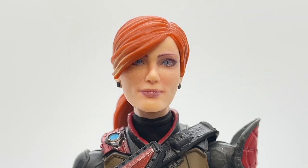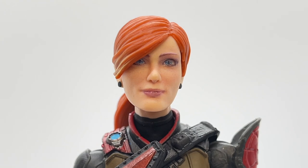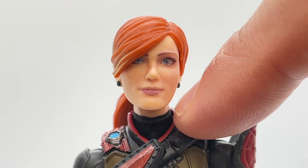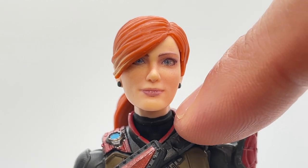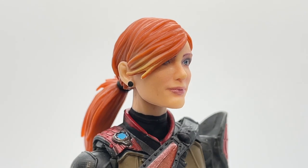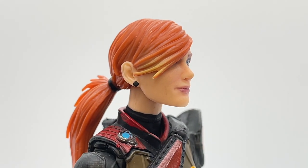One thing to mention about her head sculpt is the way her head fits on her neck. I love the way they put black clothing all the way up to her neck — if they had left that flesh-colored, she would look like a giraffe. It gives the illusion that she has a normal size neck.